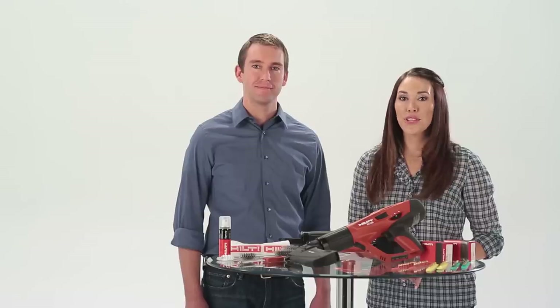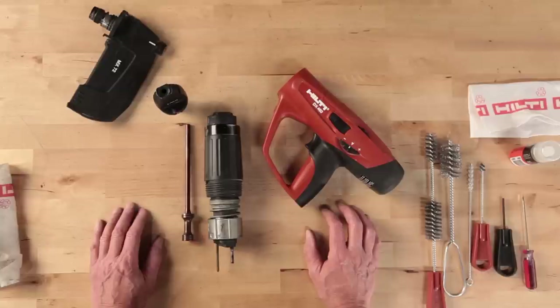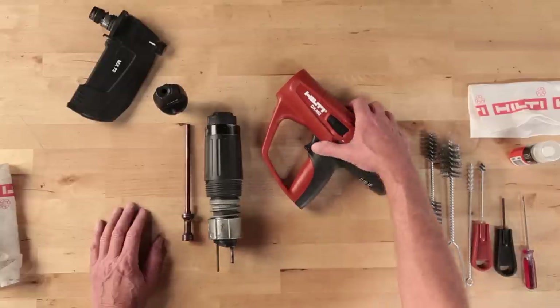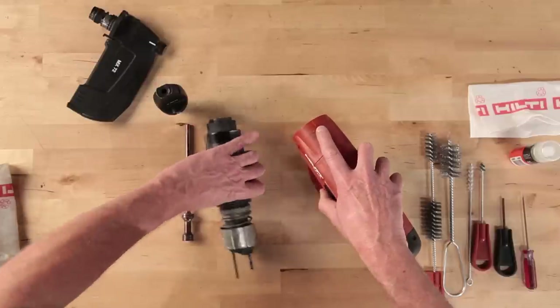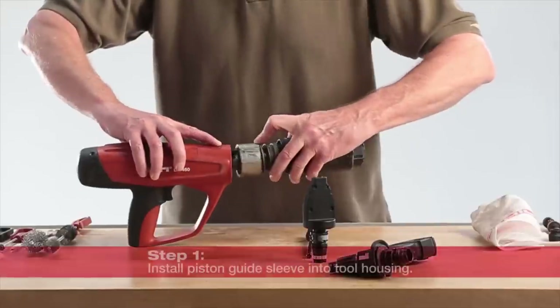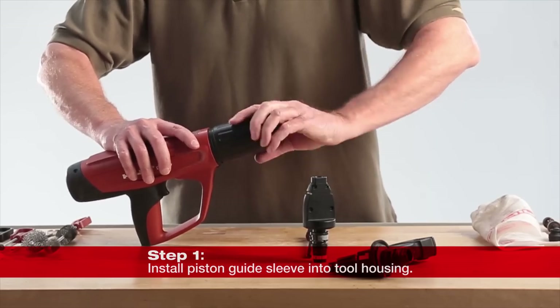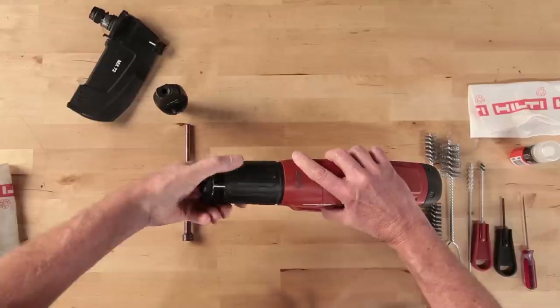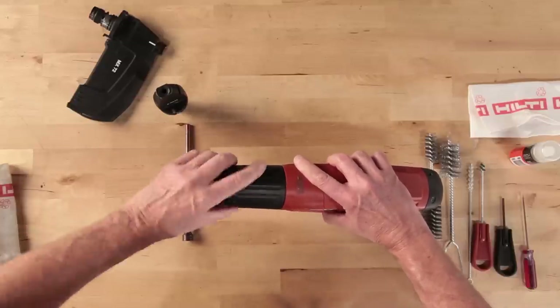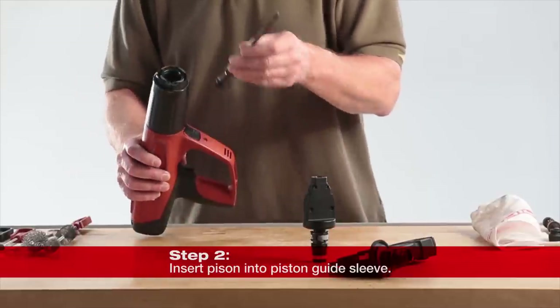Once you have cleaned the tool and replaced any broken or worn parts, it's time to reassemble the DX460. Find the arrow located on the outside top of the tool body and the arrow on the bright metal collar of the piston guide sleeve. Align the two arrows and press the guide sleeve into the tool body, engaging the threads. Screw the guide assembly into place until it stops and an audible click of the release button is heard.